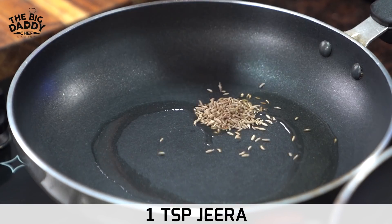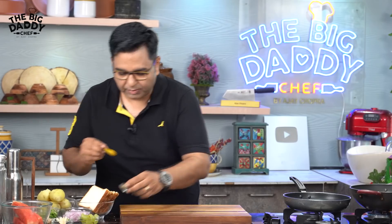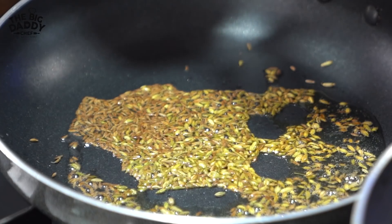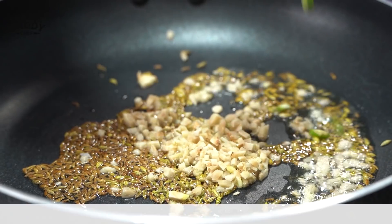First, I've warmed up the oil. Then I'll add some salt and spices. Chop the masala — it's very tasty.